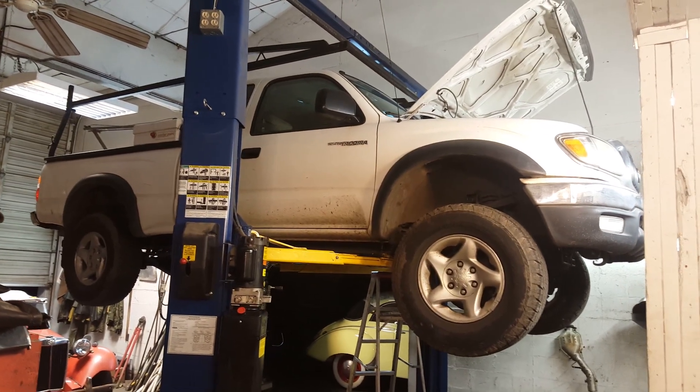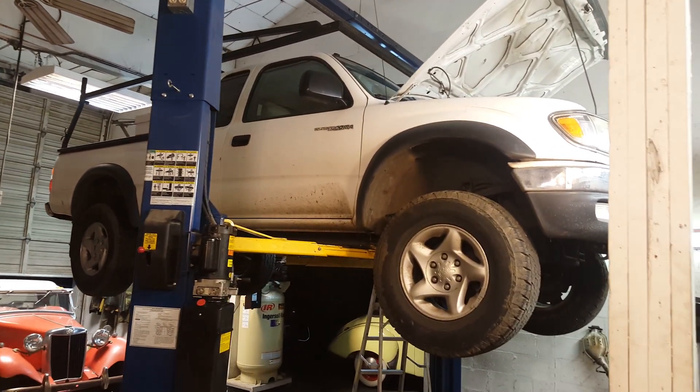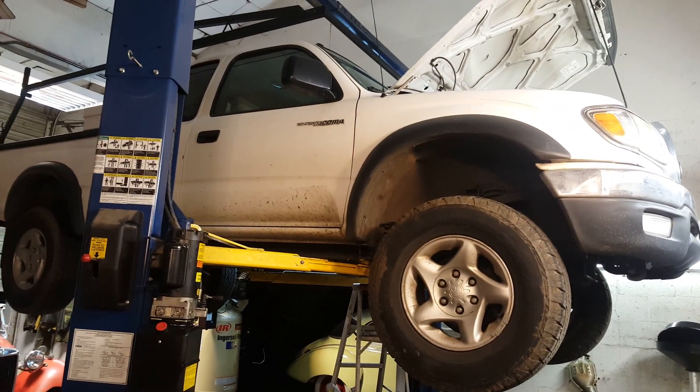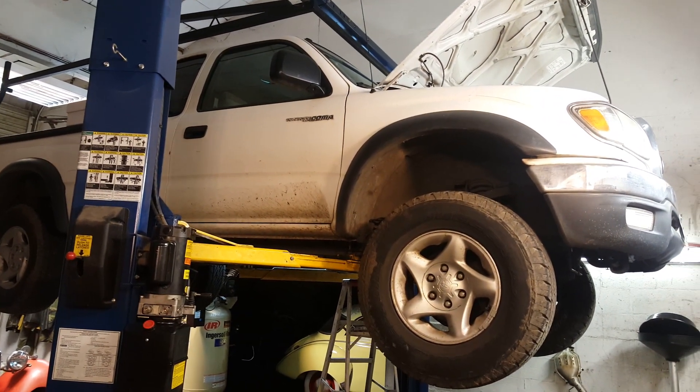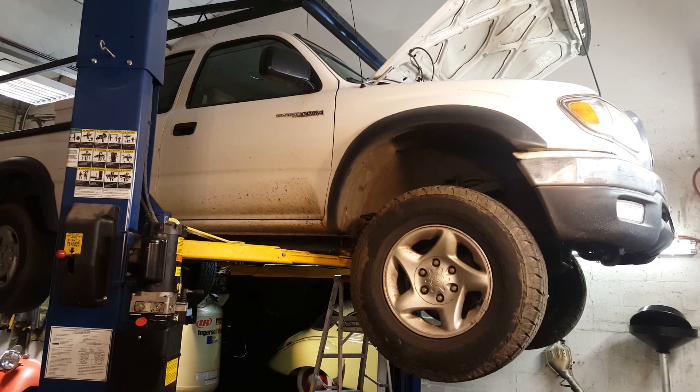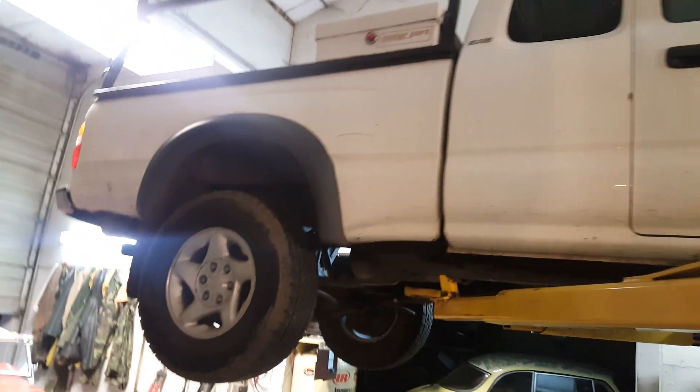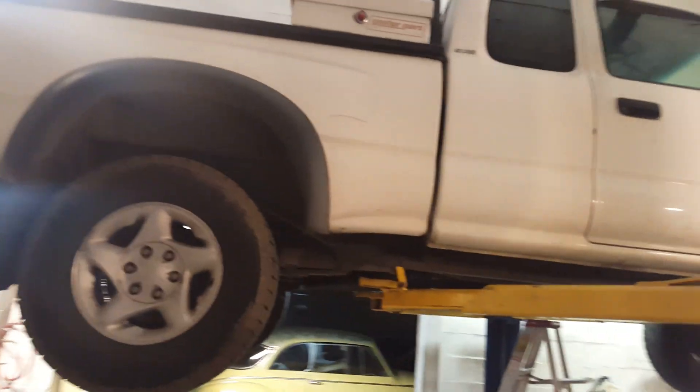Welcome back to another shop tip of the day. This is a 2004 Toyota Tacoma pickup truck. It has a 3.4 V6 engine and a 5-speed — very popular rig. We live here in Portland, Oregon, and it's starting to winter up out here. It's early December.